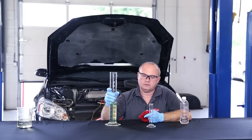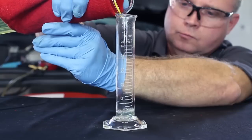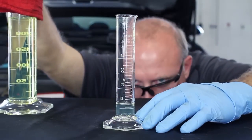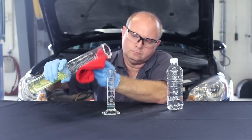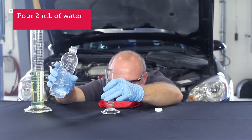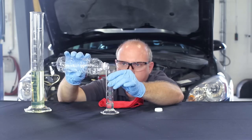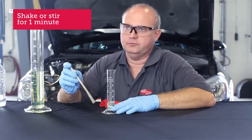Pour 10 milliliters of gasoline into the graduated cylinder, then pour in 2 milliliters of water. Shake or stir for about a minute and then let it sit for up to 15 minutes.